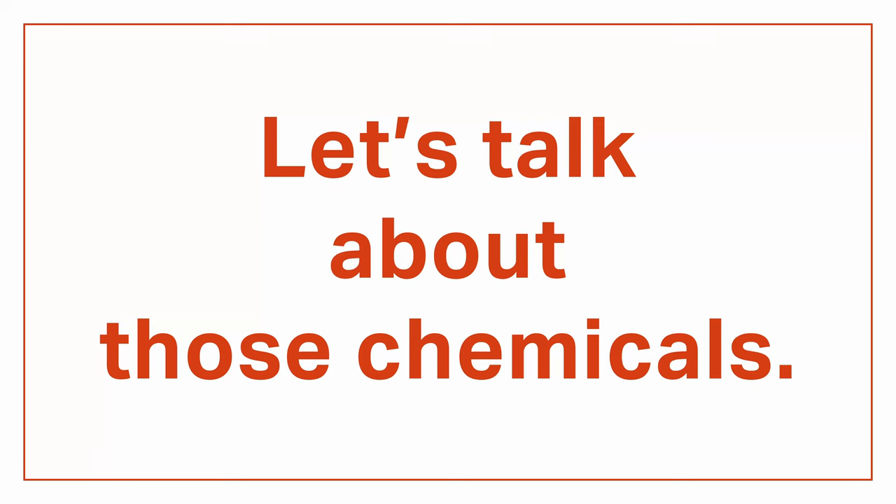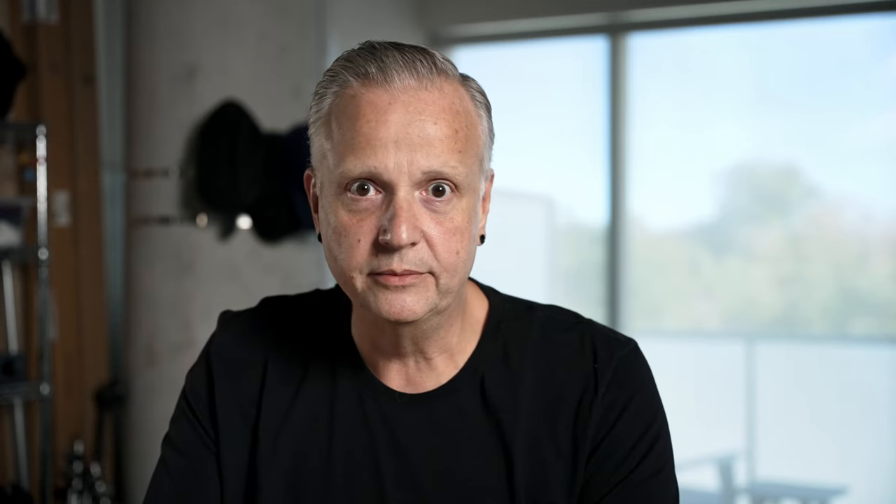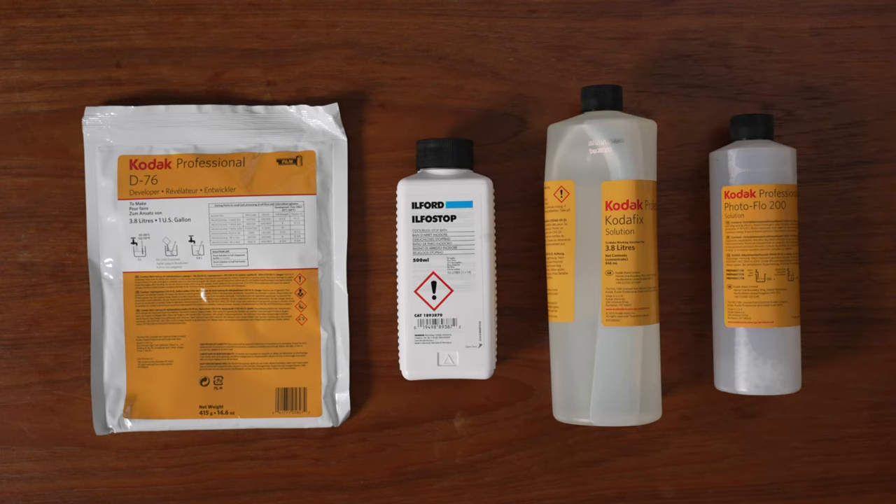And speaking of chemicals, let's talk about those. Film processing is basically a three-step process: developer, stop bath, and fixer. For developer, I'm using D76 diluted 1 to 1. There are a ton of developer choices and everyone has their favorite, but D76 is reasonably priced and predictable so it's a great place to start. You have to mix it from powder, but just follow the instructions and you'll have no problem. Stop bath and fixer are less critical — I'm using Ilfo Stop and Kodafix. Throw in a wetting agent like Photoflow to prevent water spots and you've got everything you need.